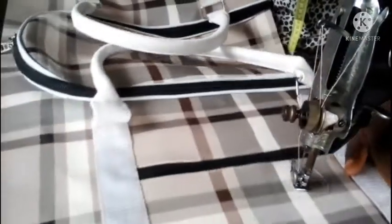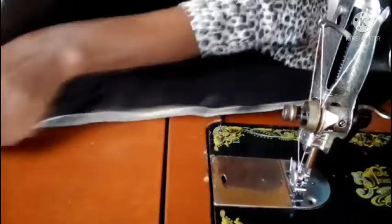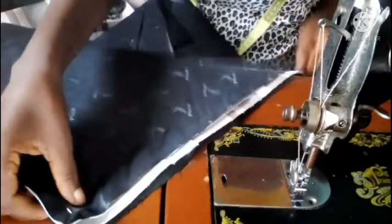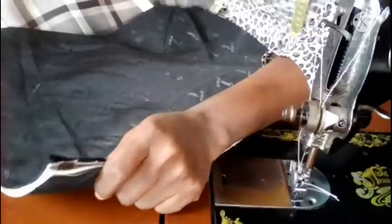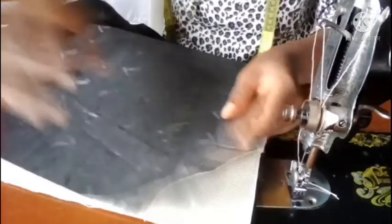The next thing is to join the base to the side. This is the base of the bag — by the time I sew the base to this side and to the other side, the bag is going to form a ring. The base is already carrying its own lining, so I'll just sew them together. After sewing the bottom to the body, you can see the bag is almost complete — we only have the sides left to finish.